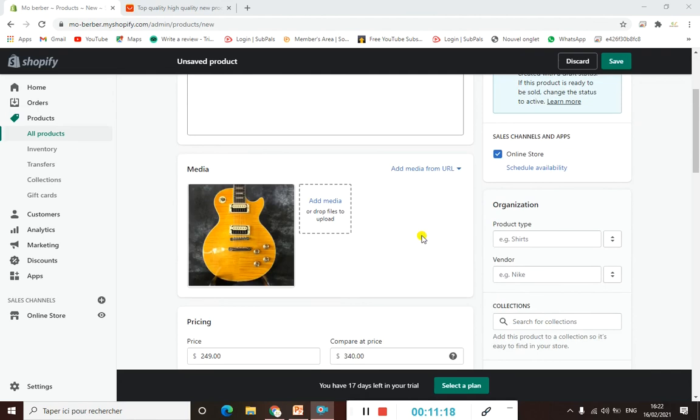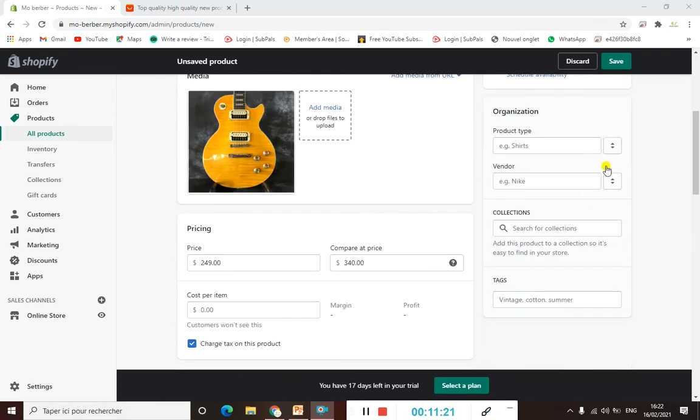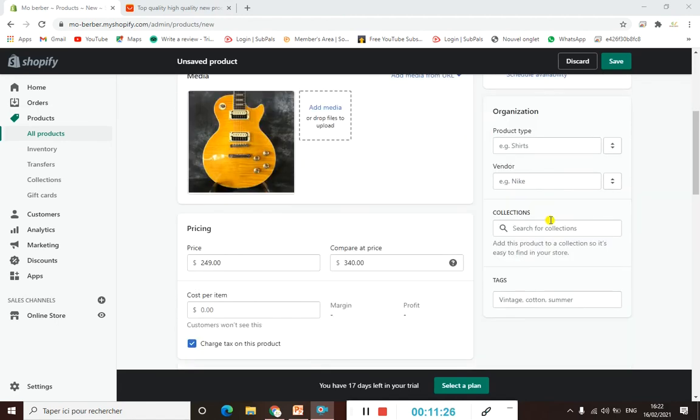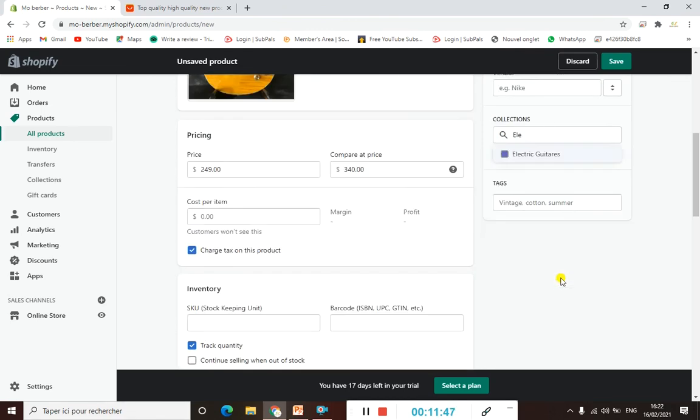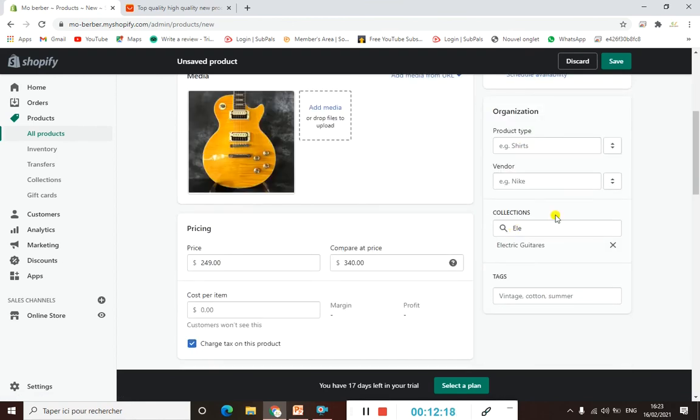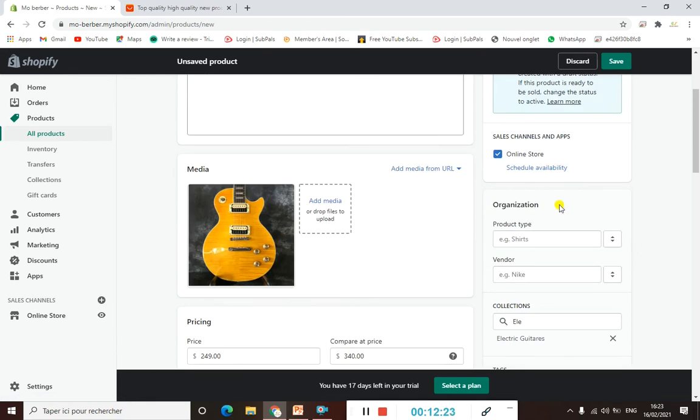Now that the product is listed, we need to add it to our collection. Scroll down on the right side to find the 'Collections' field and type the name of the collection we created before. Type 'electric' and you'll see 'Electric Guitars' appear — select it. That's all there is to it.